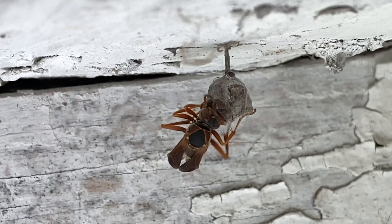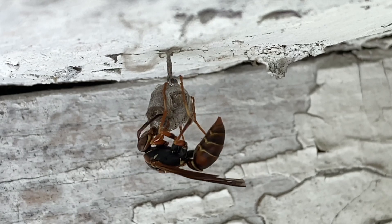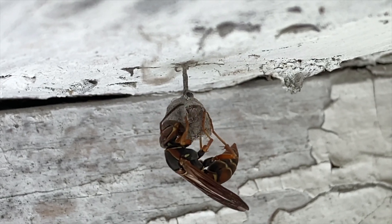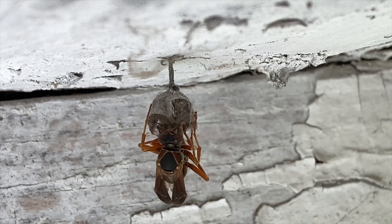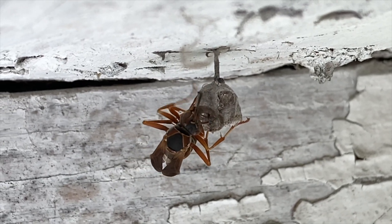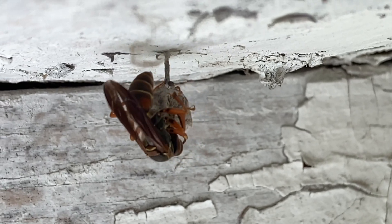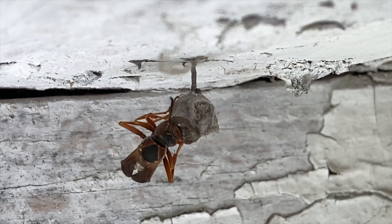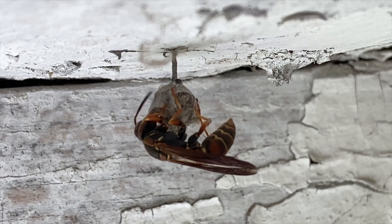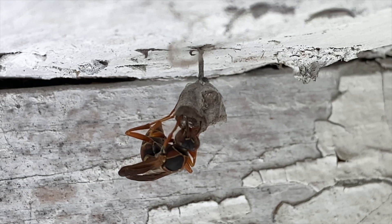Here you see she's returned with a ball of wood pulp and she's going to start applying that to the edges of the cell she's working on now. You'll notice this paste is squeezed between her mandibles — you can see the dark moist paste on the edge of the cell — and she'll work it all the way around until it dries into the same strong, lighter-colored material you see on the rest of the nest. The material she creates from collected wood fiber mixed with her own saliva and regurgitated fluids is very similar to paper mache — very strong, very lightweight, with great thermoregulation ability due to the way it weaves together and allows airflow. Like any wood product, if left undisturbed it'll last forever.